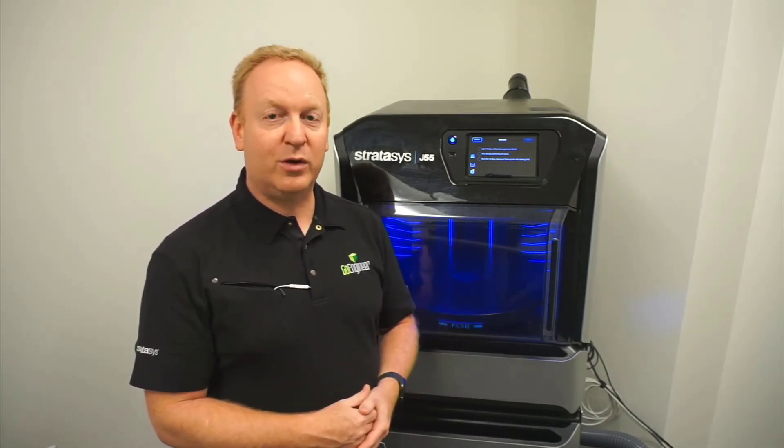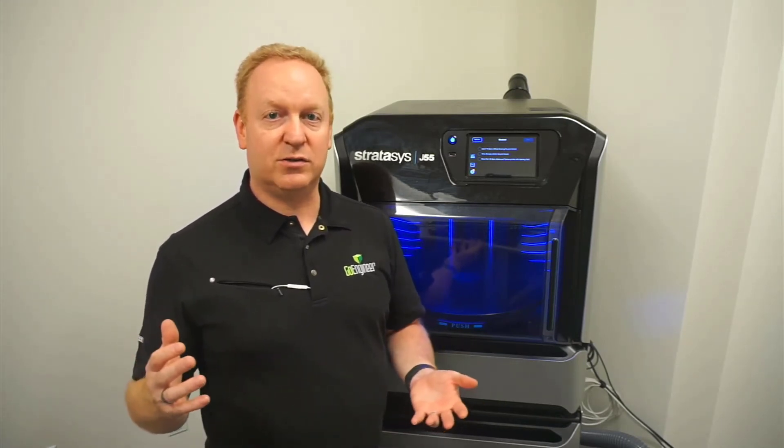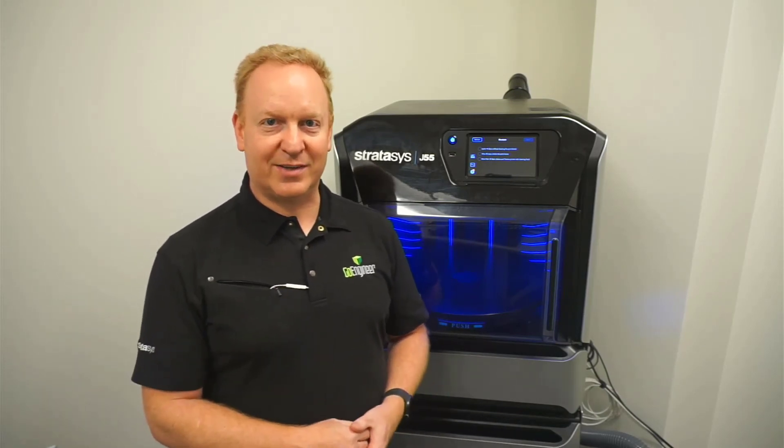I hope this is informative for you. Please reach out to our GoEngineers support team if you have any questions with the J55 or the other Stratasys 3D printers. We're always here to help. Thanks so much — see you next time.